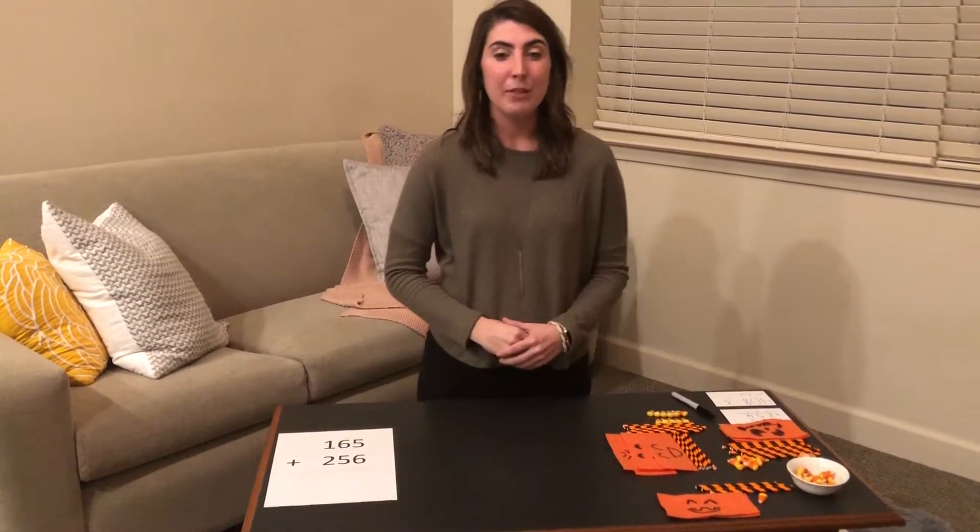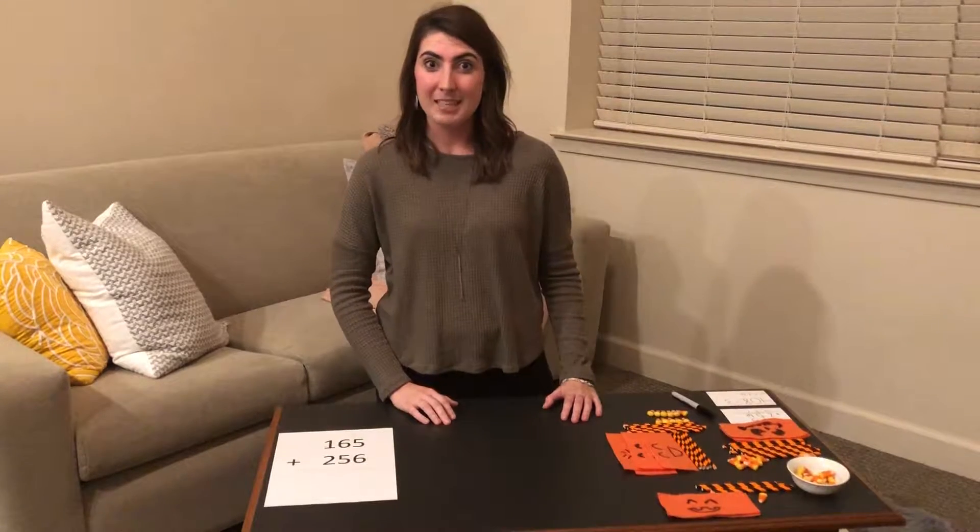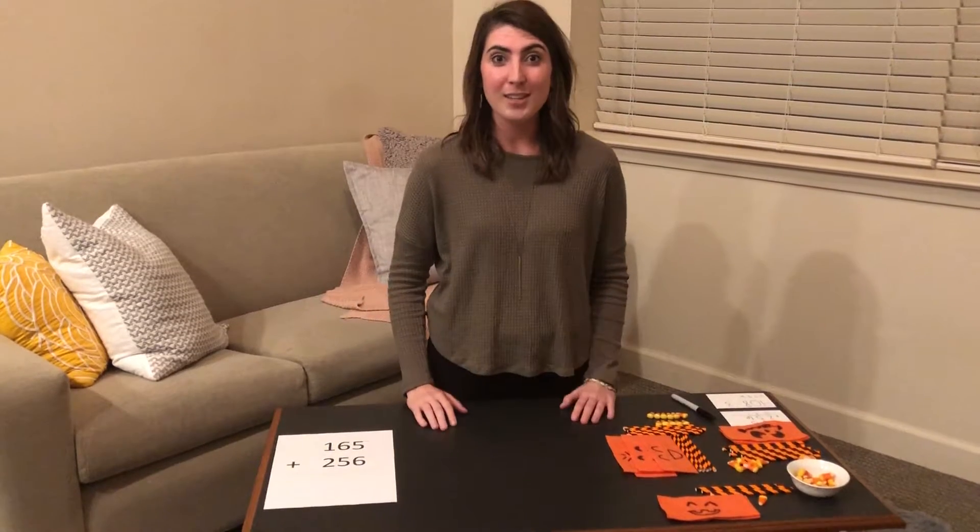In this project we were tasked with creating base 10 manipulatives that were less expensive than the typical base 10 manipulatives. The base 10 blocks are about $30 each set, and when you have a classroom of 20 students that's about $600.